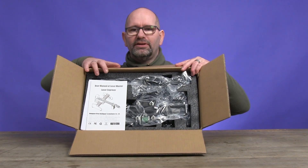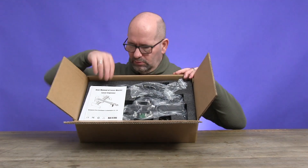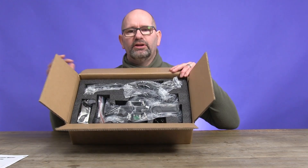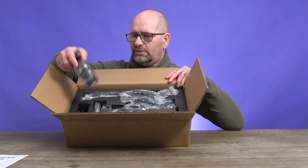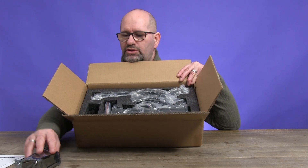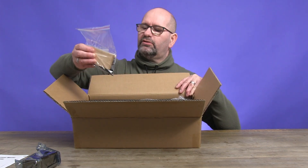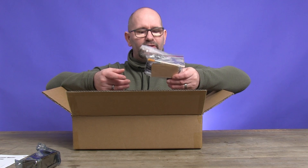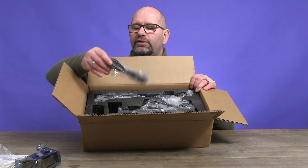Here we've got the Orther 15 watt laser cutter and laser engraver in its box. Here is the instructions manual, and then we've got all the parts in boxes. First, here is the laser itself — I will be showing it in detail a little later on. In this box we've got all kinds of cutting materials and the tools we'll need to set up the laser cutter. We also have a USB cable.